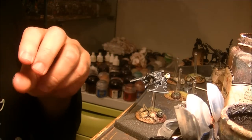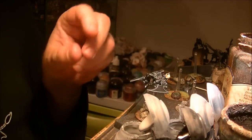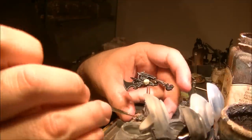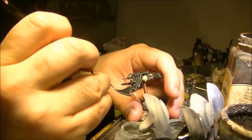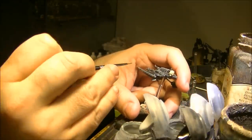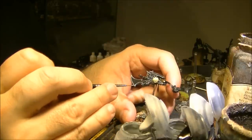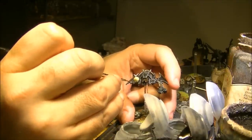For the third highlight I will use Administratum Grey, and I will only apply this on some areas — for example here and on this part of the miniature. The idea now is to do some highlights on the most extreme parts, so for example also this back, and then this thing here and this thing here.